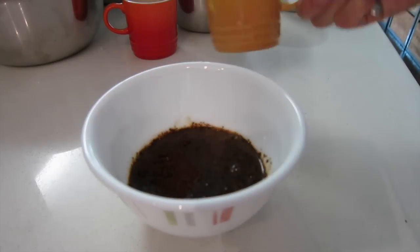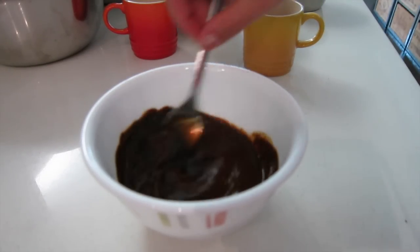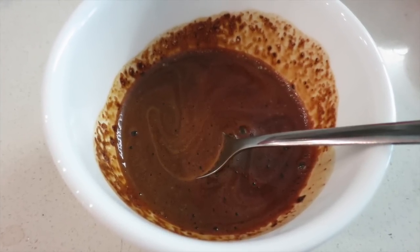Let's start. Step 1: dissolve the instant coffee in the hot water and set aside for later use. Step 2: using a whisk, mix the yolks with a quarter of the sugar.